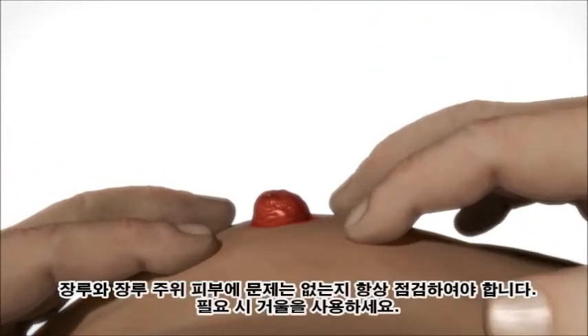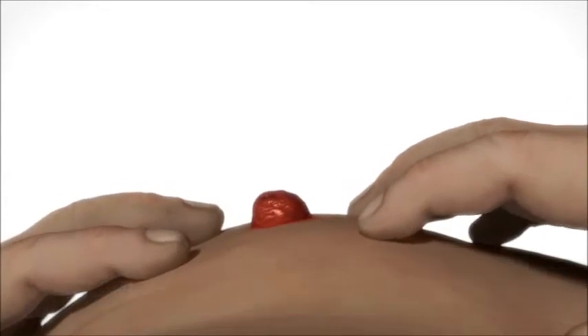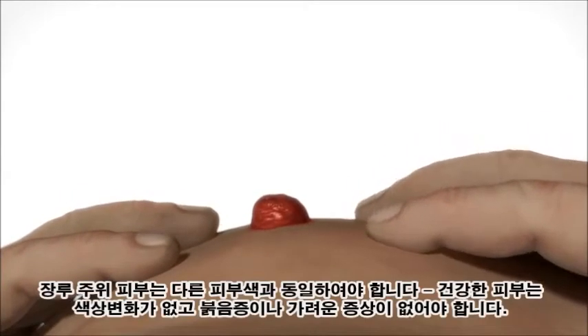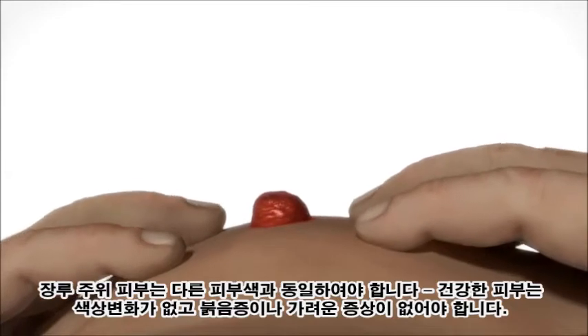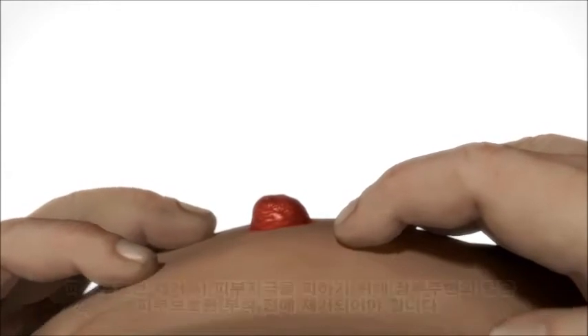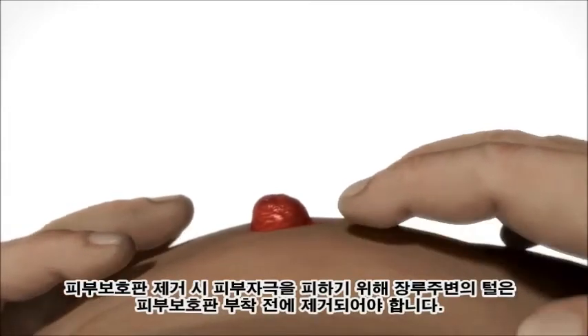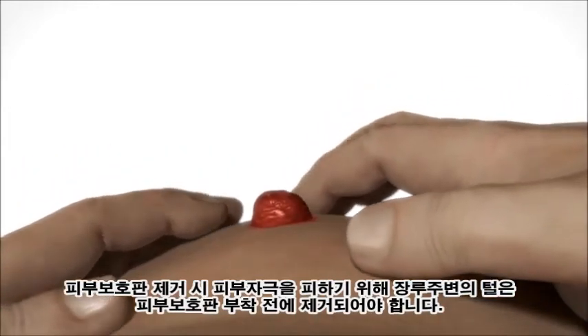Inspect the stoma and the peristomal skin for any problems. Use a mirror if necessary. The peristomal skin should look like the skin on the rest of the body — healthy with no discoloration or signs of irritation. Hairs in the area should be removed to avoid irritation of the hair follicles when the next adhesive is removed.